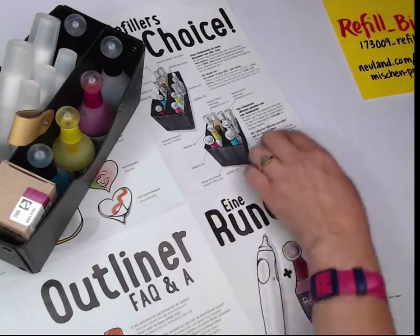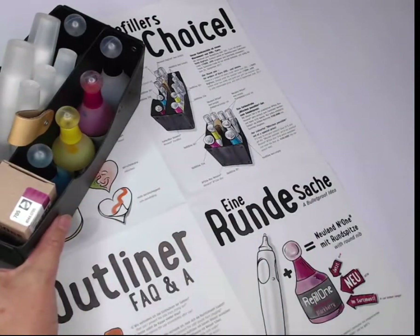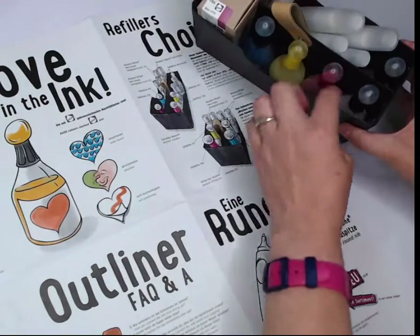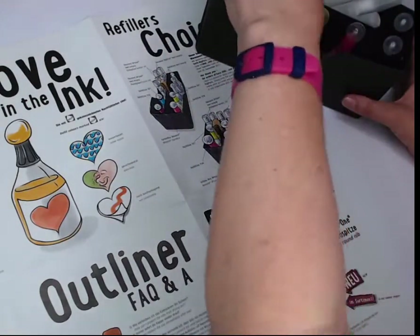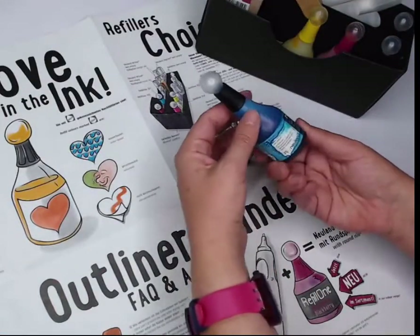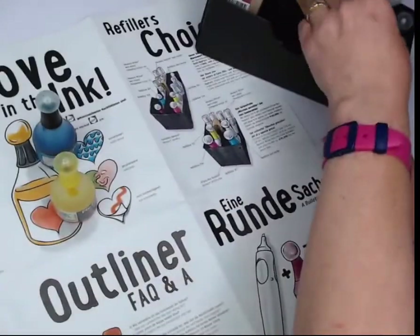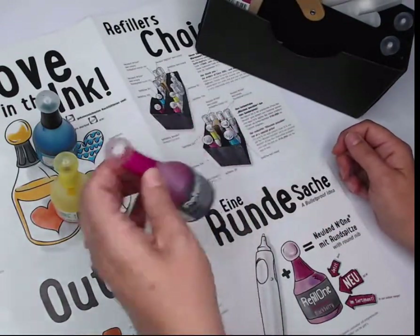Everything you see in the smaller kit I believe also comes in the larger kit. The kit includes a beautiful Navario card box — the big one — so you can put all kinds of ink bottles in it. It comes with three mixing colors: the 301 turquoise, the 501 yellow, and I've already been using mine.